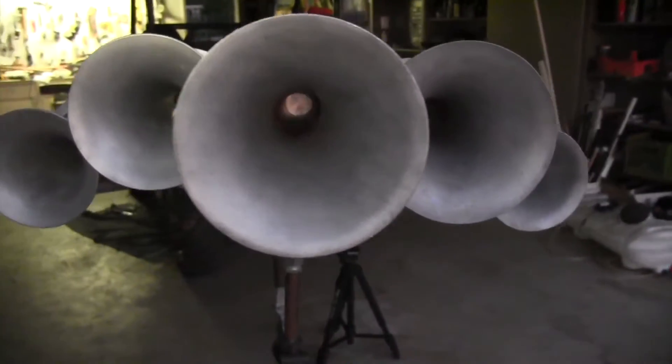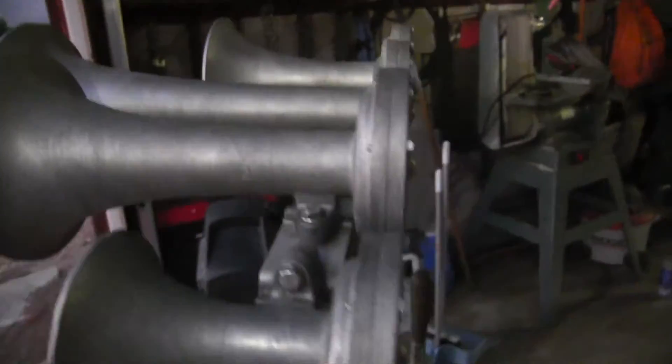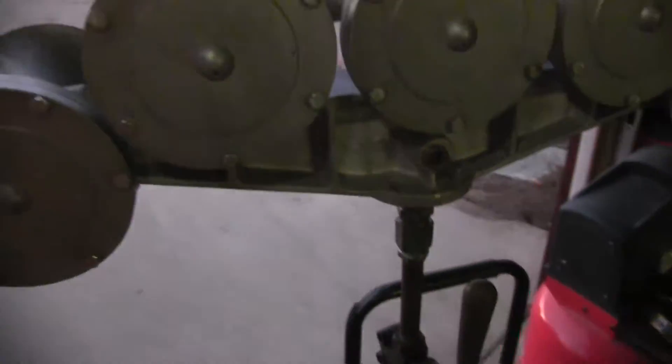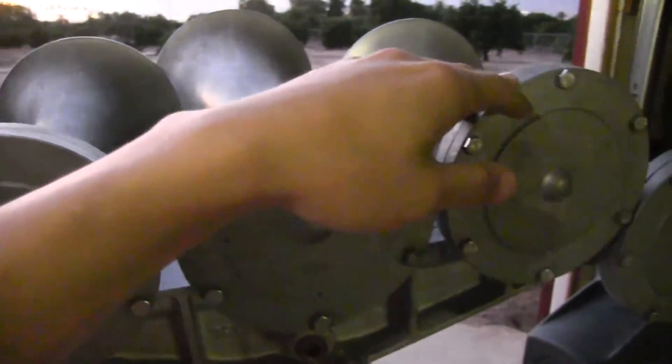I didn't actually tune the notes, but I tuned the quill. I made it so when I pull the valve halfway down, the two and the four eight come in.